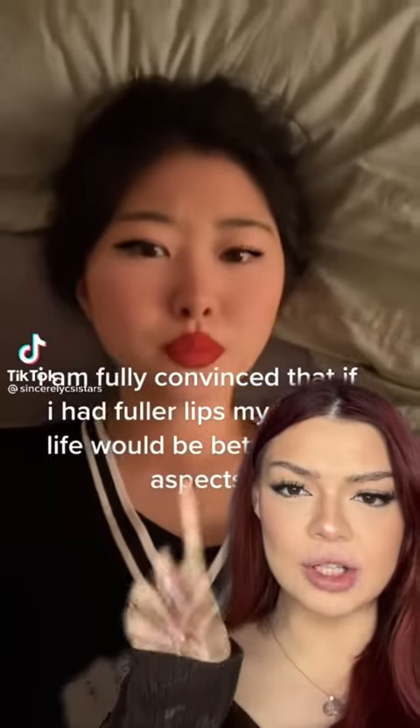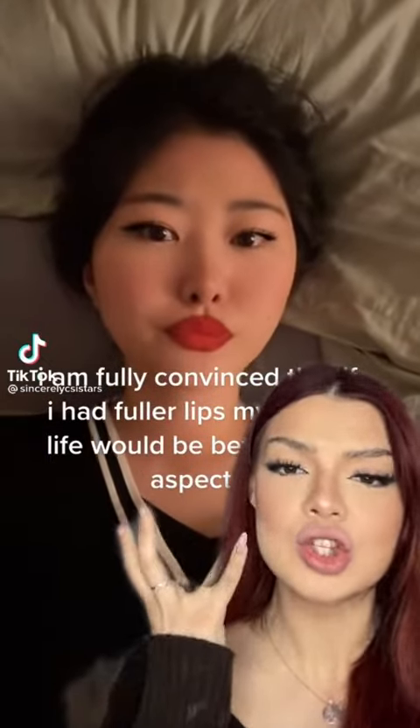How does this filter make everyone's lips look so good? I had a little idea — I'm gonna try to do my lipstick exactly like that. If I just follow the filter it should look the same, right? Okay, this is the filter, I'm just gonna go in, going in for the kill.